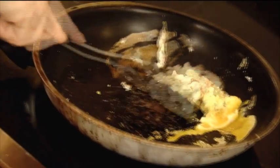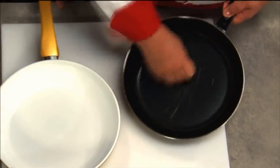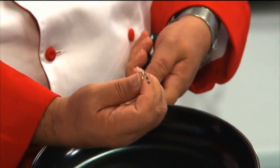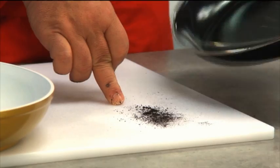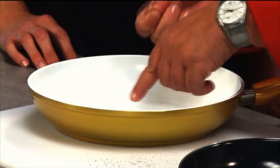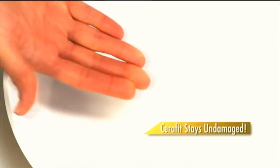Metal utensils can scratch and destroy non-stick pans. Scrape that surface with a copper penny and in a matter of seconds the non-stick coating is scratched right off — imagine that black coating in your food. But scrape the ceramic surface of Seraphit and it barely leaves a mark. The bonded Seraphit coating stays rock solid and undamaged.